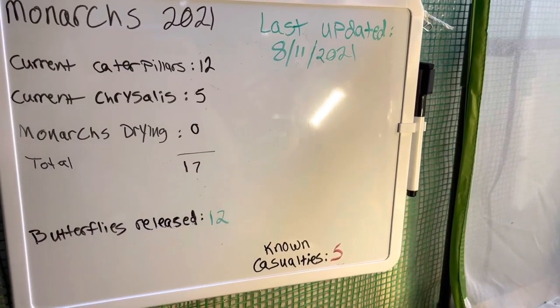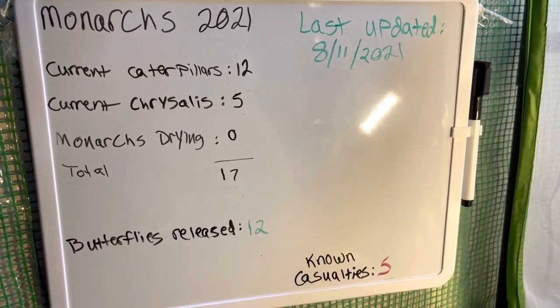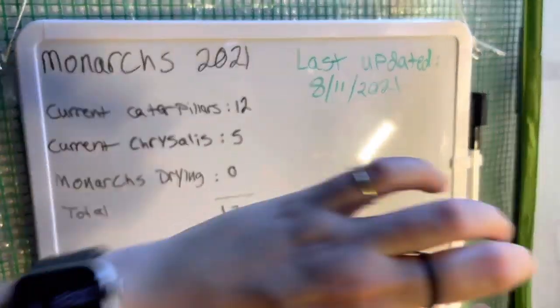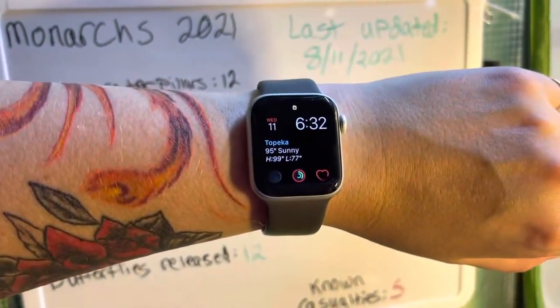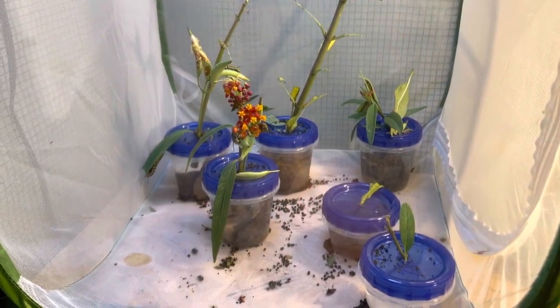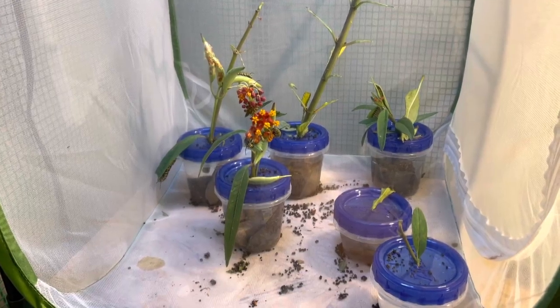I grabbed this whiteboard from Walgreens so that I could keep track of who I have, what's going on, and how many I've released. Today's the 11th, so that's recently updated. It's also a very warm 95 degrees in Northeast Kansas. I have 11 caterpillars in here, and most of them are third instar, I believe.